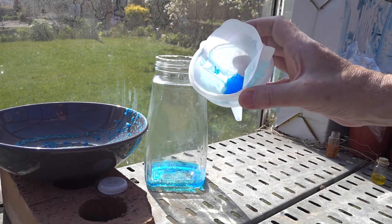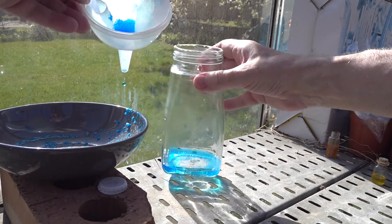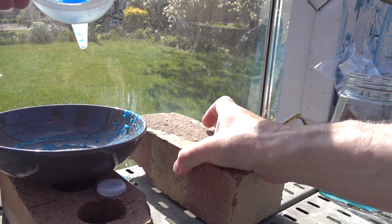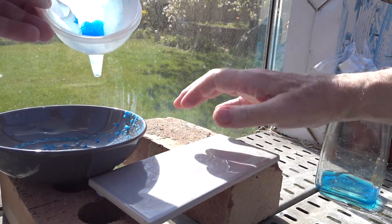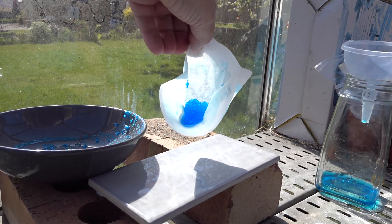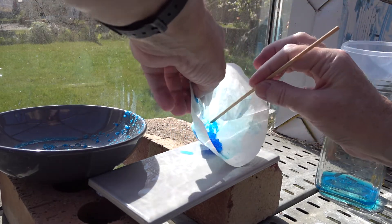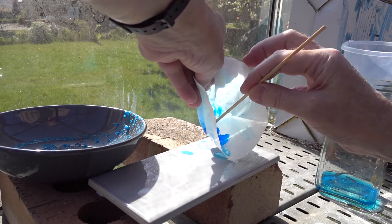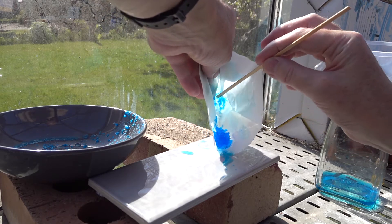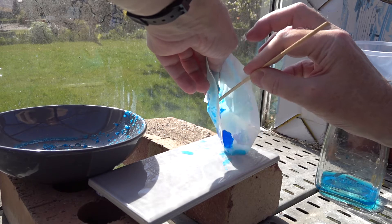Here are the filtered crystals of copper sulfate. Let's get them out of the filter paper and compare them to the crude material that we started with. We'll put the crystals, which are still damp, onto the tile here. Out they come — they're not dry. And we can in fact recover a lot more material from the filter paper and the bowl later if we need to.